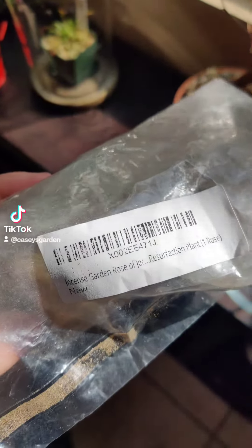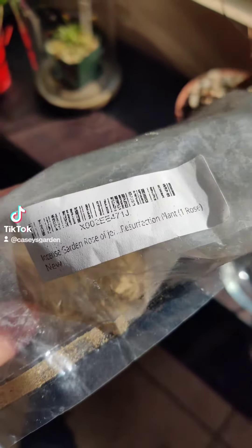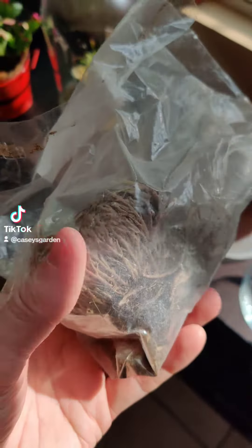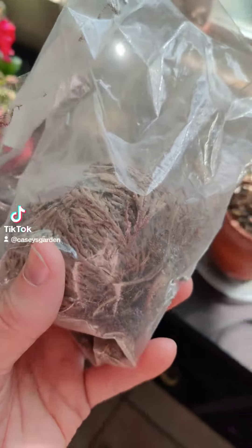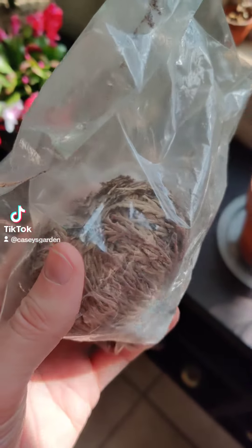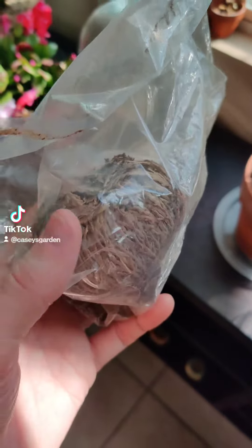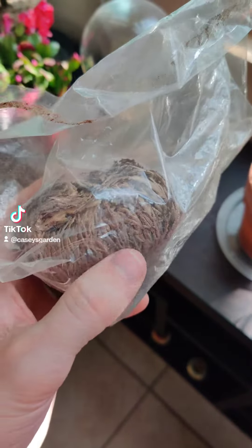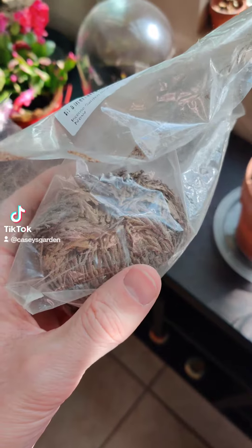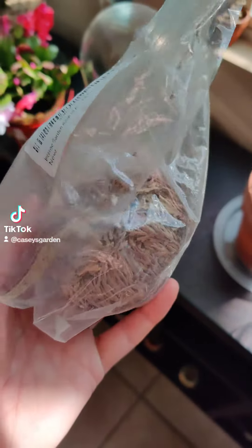This is a Rose of Jericho, also known as a Resurrection plant, and they can go dormant for years. And once they're put in water they will wake up and this whole plant will spread out and open up. It's fascinating.